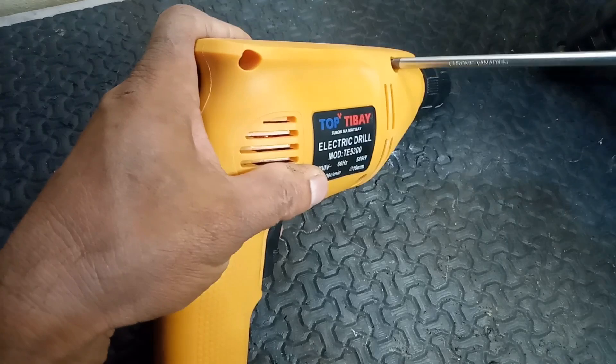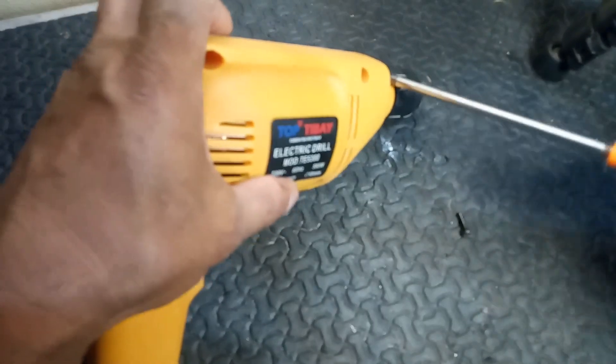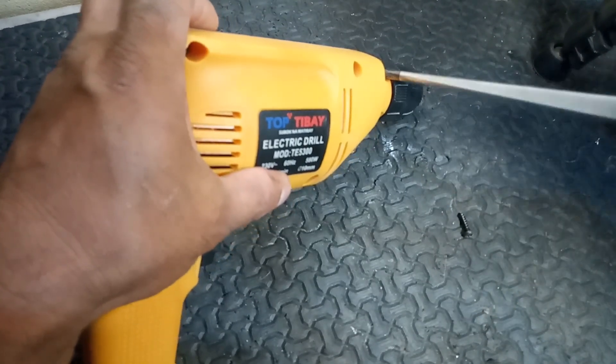Sparking from an electric drill's armature can indicate several potential issues. Here are some common causes and what you can do about them. Common causes of sparking.